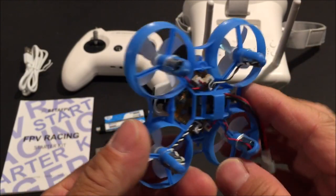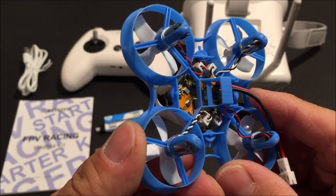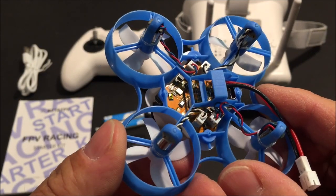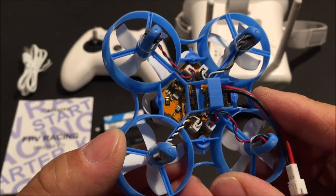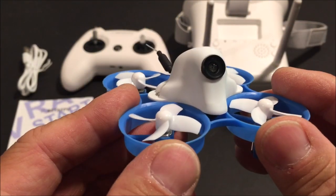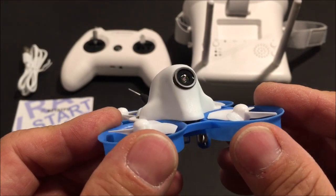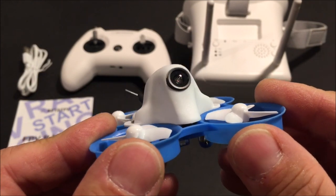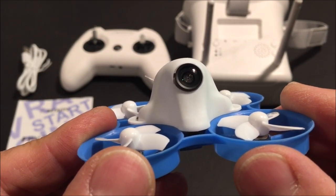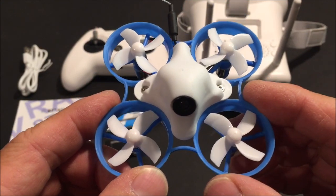It has the Beta FPV Light flight controller with the Silverware firmware, so there is no need to do any configuration at all. It has a built-in receiver in the Bayang Toys protocol. It also has a built-in video transmitter, and the FPV camera is the C01 FPV camera — a one-third inch CMOS sensor, 2.1 millimeter lens, 1200 TV line, 160 degree field of view FPV camera.